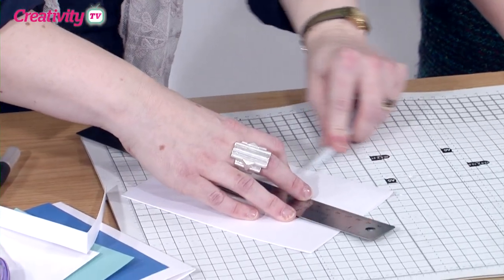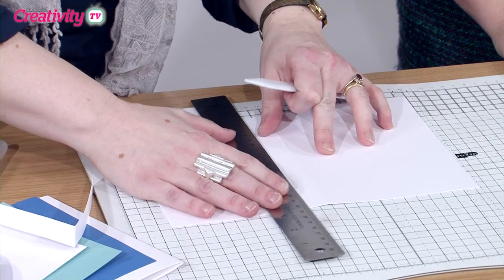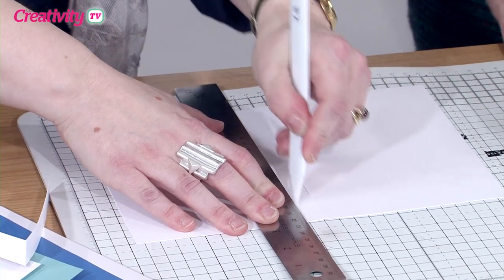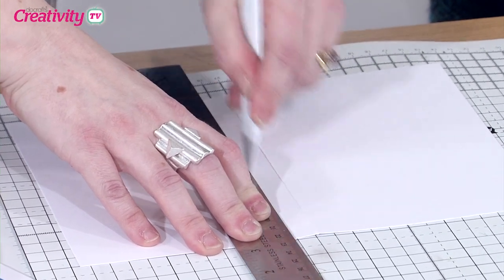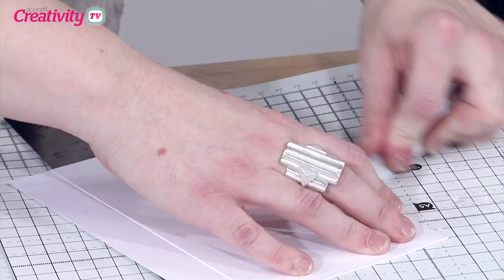I just flatten this first with my bone folder, and then you're just going to measure just under a centimetre and put a little score line. The mats are so useful — just score it. It's a really good quality card here so just make sure that you do a couple of scores. And then I'm just going to gently push that and line it up and give it a good crease again, so we end up with the spine like that.